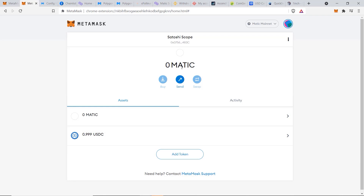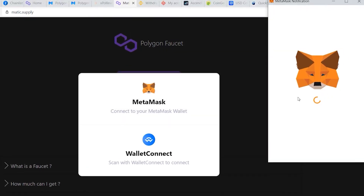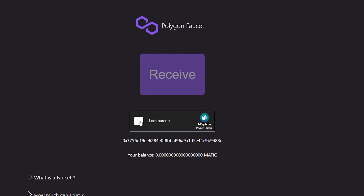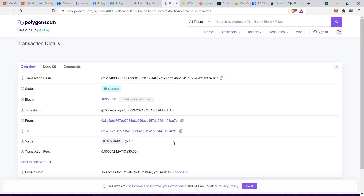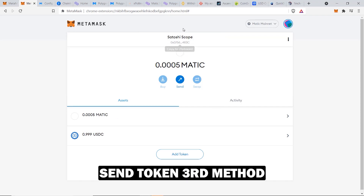You may notice there's zero MATIC in the wallet, so you can't make any transfers since you need MATIC to pay gas. The solution is to go to matic.supply where you can get some free MATIC. Click Connect, select MetaMask, connect your address, confirm you're human, complete the CAPTCHA, and click Receive. The transaction completes, and checking the MetaMask wallet shows 0.0005 MATIC received — enough to get started.